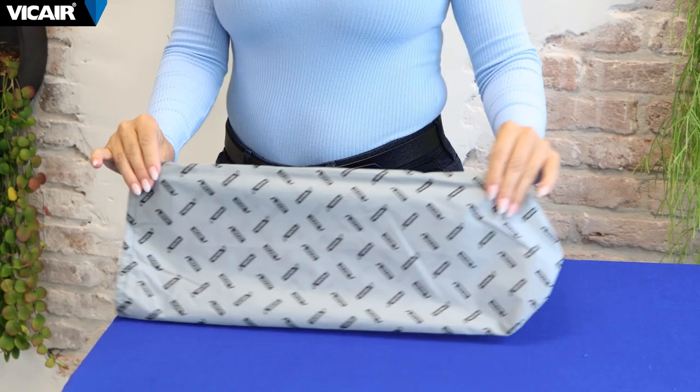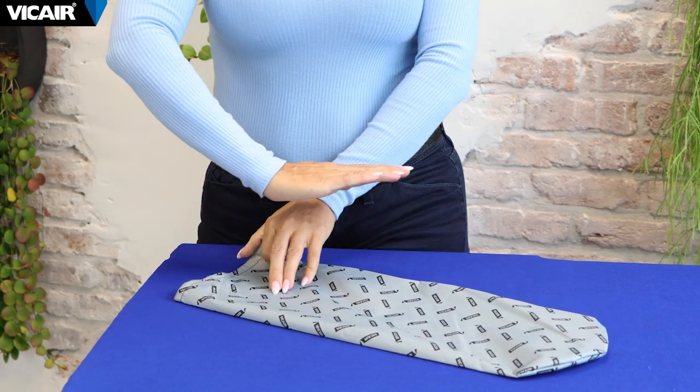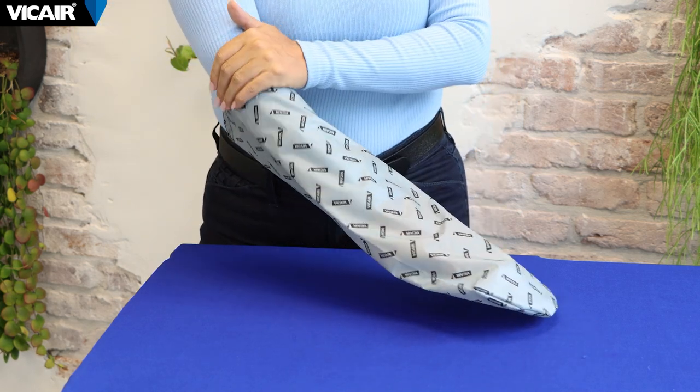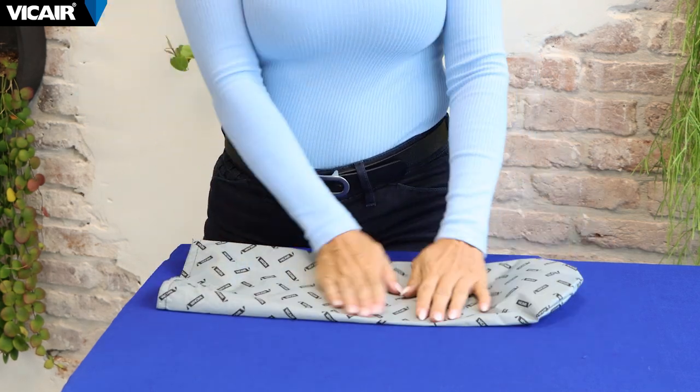The vCare slide glove is a valuable tool for assessing bottoming out on a cushion. This slide glove has a smooth material that easily facilitates checking for bottoming out. Let's go through the steps together.